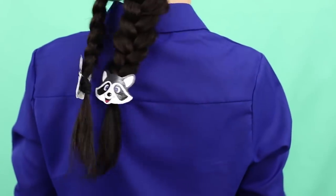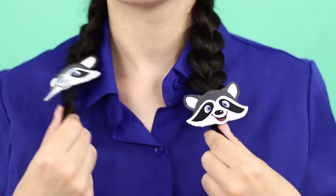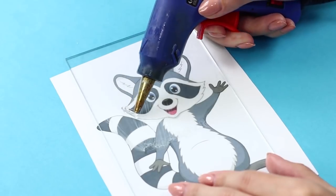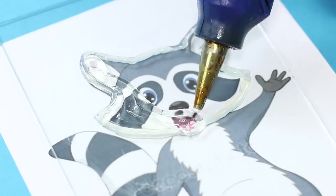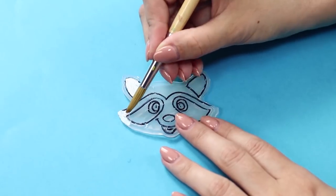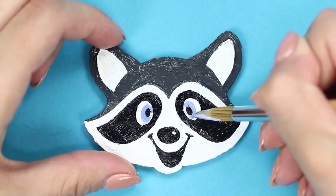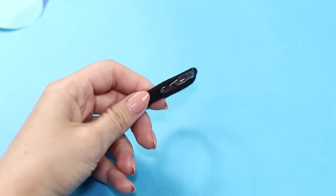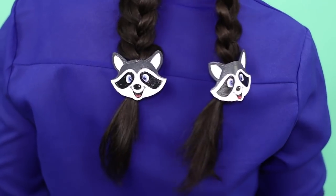Black elastic bands for hair are boring — let's decorate them with cute raccoons. Apply a transparent glass to a printed picture of a raccoon, lubricate the surface with cream, and with a hot glue gun follow the contour of the picture. Draw the trace of the face using a black marker, draw most of the painting in white, and add dark shades, blue pupils, and a red tongue. To make sure the raccoon doesn't get bored, let's make him a friend. Attach the animals on elastic bands and decorate your hair with raccoons — look how funny they rock on your pigtails!